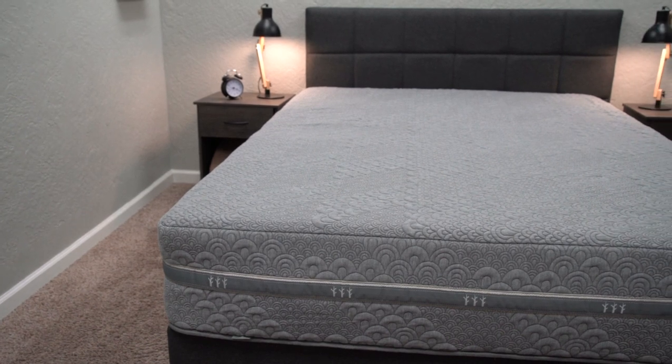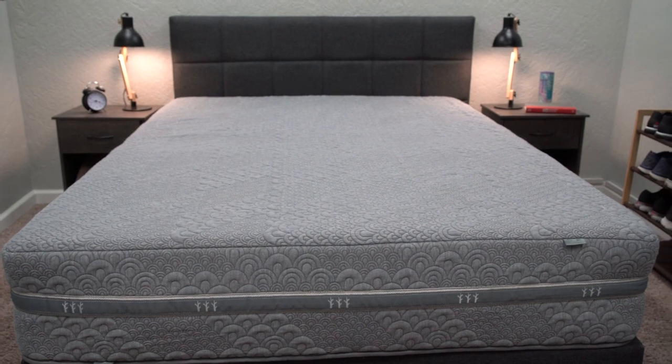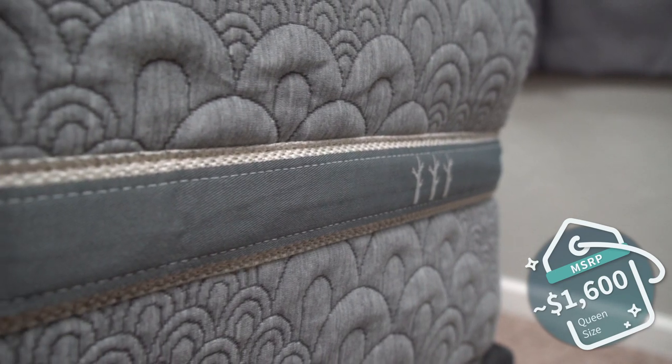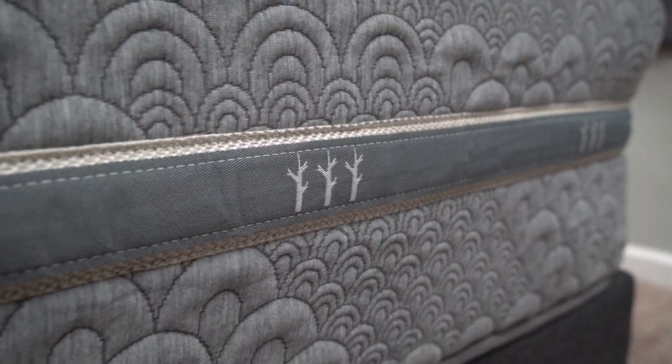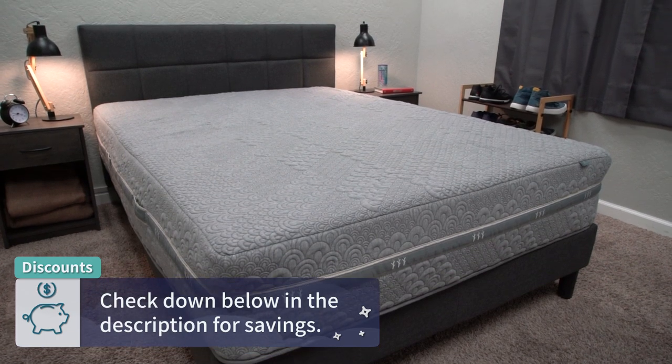Now let's get into price. You might think a bed with so many features could be pretty expensive, but it's actually pretty affordable. Pricing does change constantly, but as of when I'm recording this video, you should be able to pick up a queen-size Crystal Cove mattress for around the $1,600 MSRP mark — so under $2,000 for a flippable hybrid mattress with two different feels is pretty hard to beat. If we have a discount code, we'll link it in the description box to help you save the most money possible.